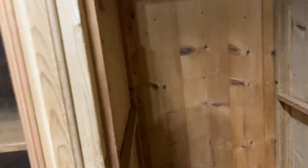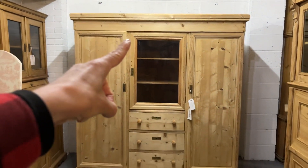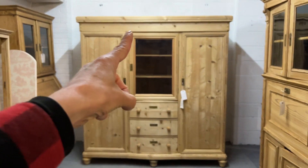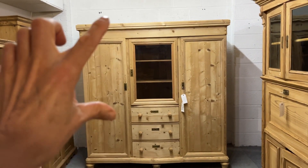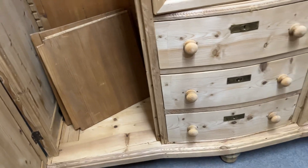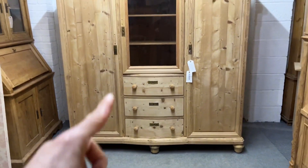This does dismantle for delivery. What we've got is a middle section — just a box section — and then the rest of it dismantles: the top comes off, the sides come off, and then you're left with a big base. The biggest section is that one there.